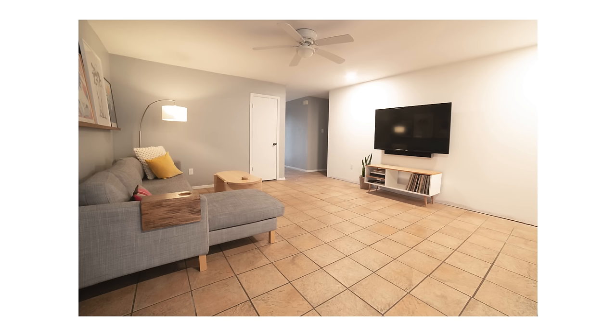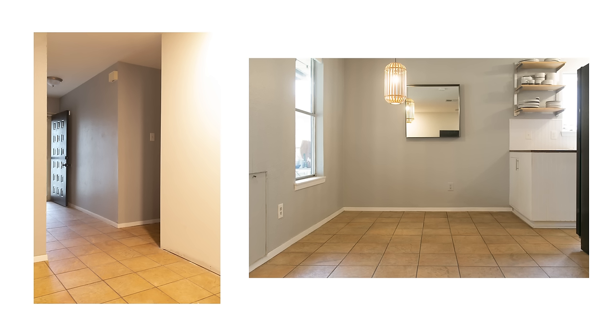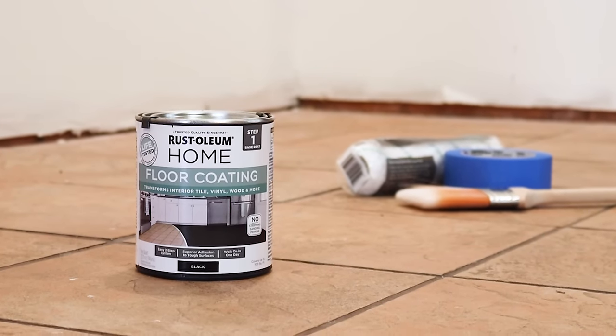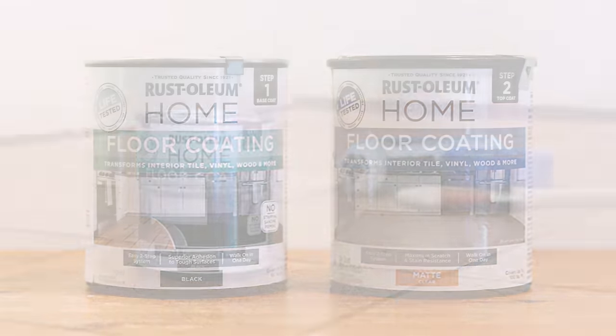As you can see, these tiles are old and unattractive. They have a color that we don't care for, and no matter how much we clean them, they never look clean. Removing tile is messy, costly, and a ton of work. So I was excited when I found this Rustoleum Home 2-Step System to instead update the tiles. It's inexpensive and super easy.